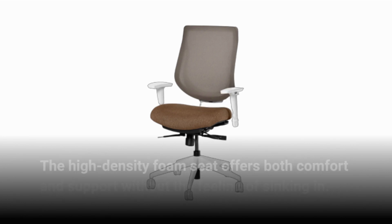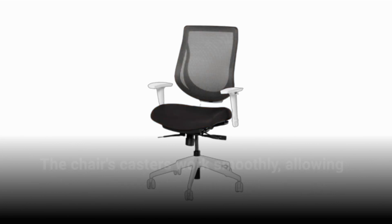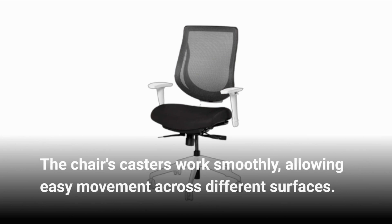The high-density foam seat offers both comfort and support without the feeling of sinking in. The chair's casters work smoothly, allowing easy movement across different surfaces.